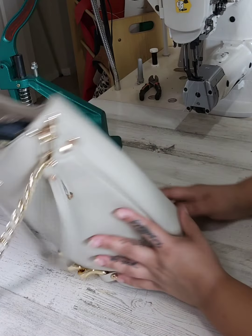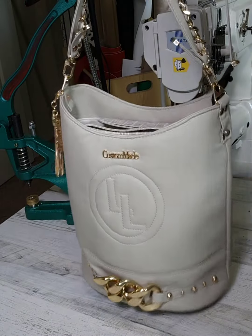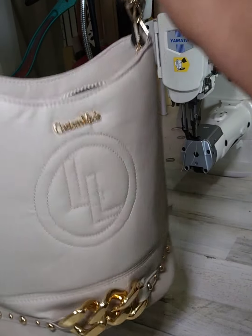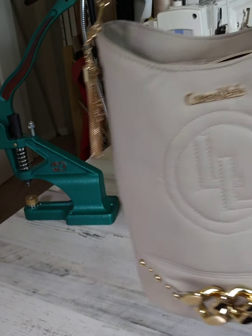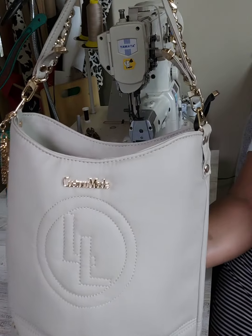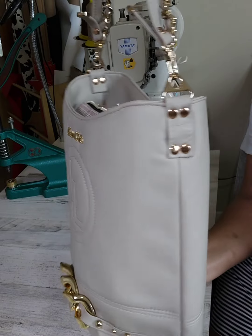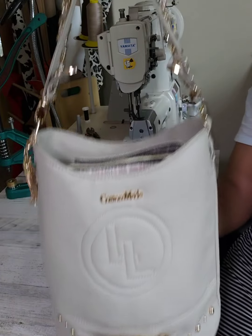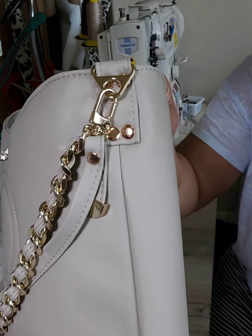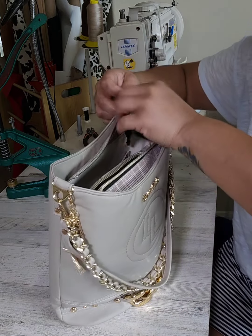The bag is leaning a little to the front because this chain is so heavy — it's super heavy, but it's nice. Once I get stuff put into the bag it won't be a problem. I may cut this zipper pull point a little bit shorter — I like the way it looks long when hanging, but when I put the handle up I think I might prefer it shorter.